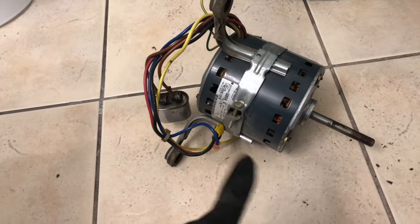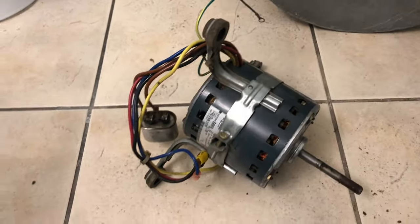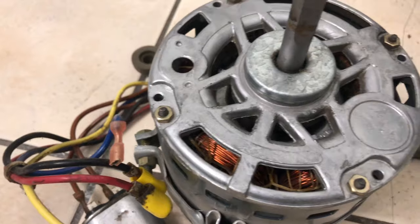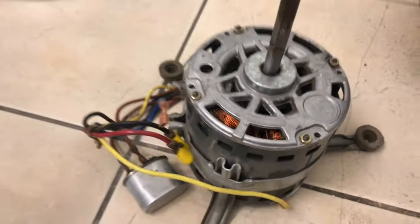We're going to vacuum this. The vacuum is very loud — sorry about that — but it's very powerful. Look at how it looks now — it's really like brand new.